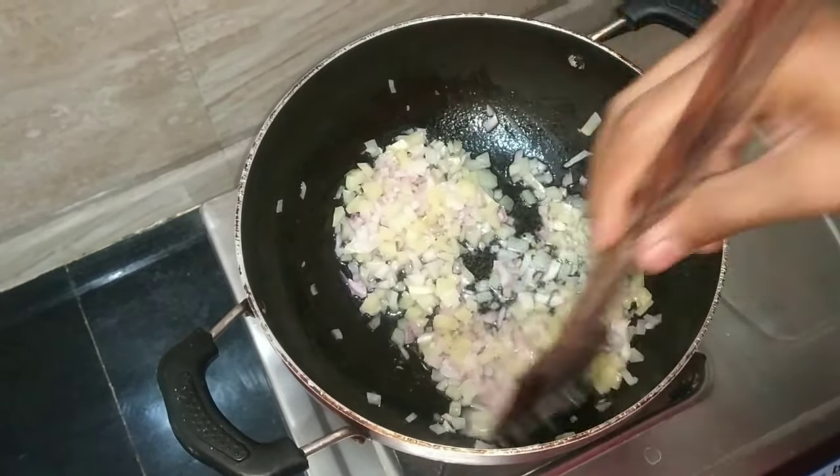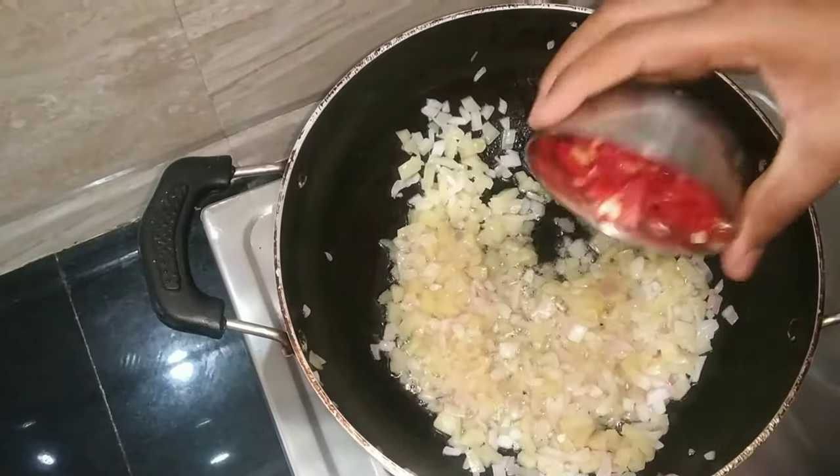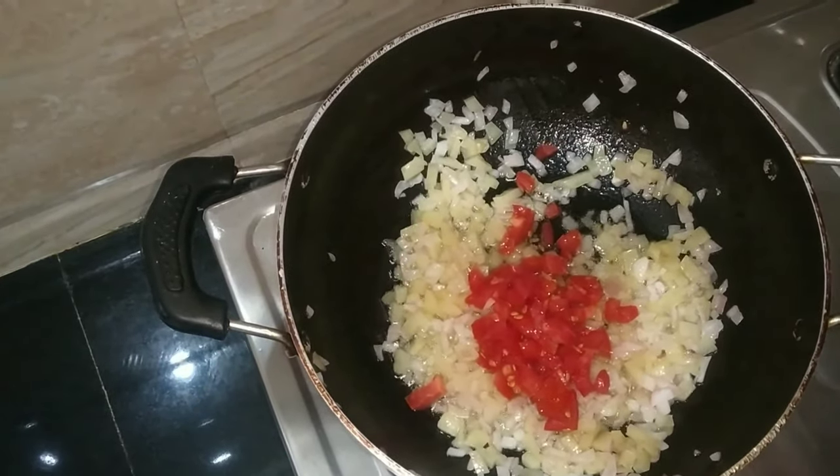I am going to make the omelette. I need 1 cup of tomato and 1 cup of cabbage.